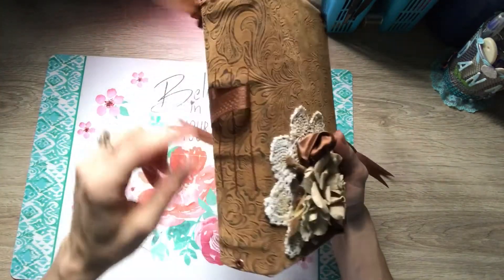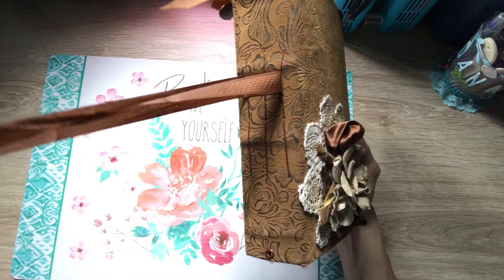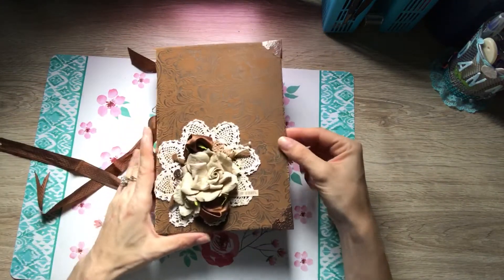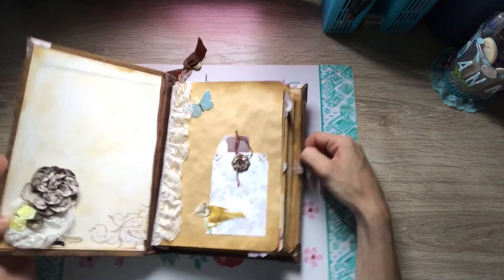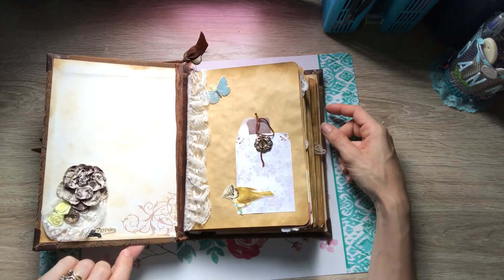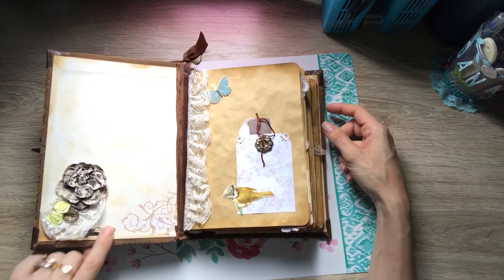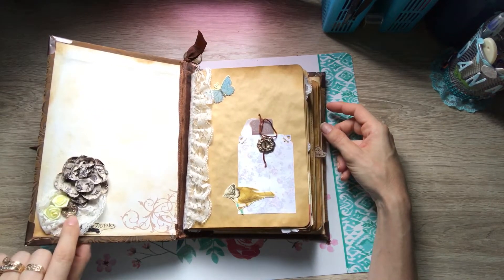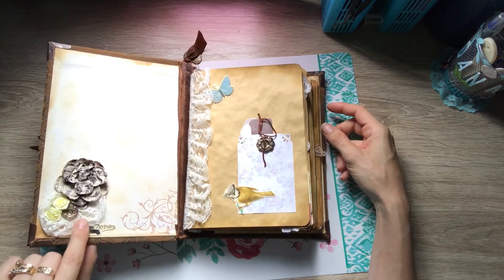It stays closed by this little spot from the signatures. Then when you open it up, I put the little Seven Gypsies label here, some flowers, and these are some little Seven Gypsies coins.